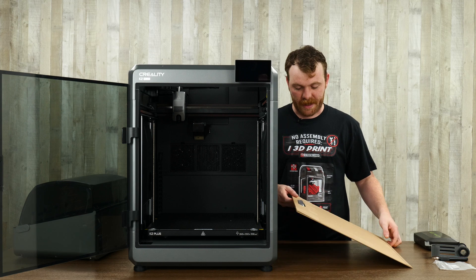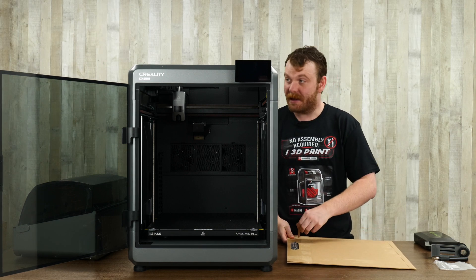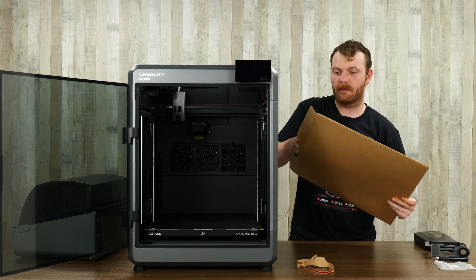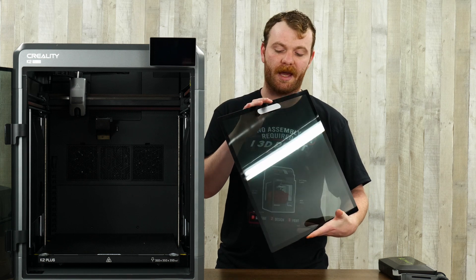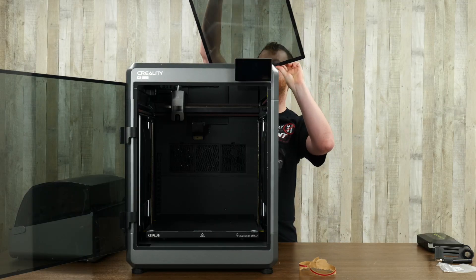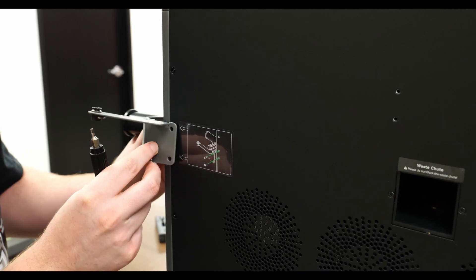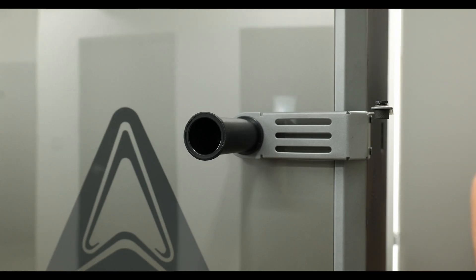Now that our screen is installed, I removed the large piece that was on the side — it's heavy, and it's the top panel of the printer. We're going to gently place it up top, making sure the handle is facing the front of the printer. Before we're totally done assembling, the last step is to remove the screws so the spool holder can go in place. Remove the screws, place the spool holder, and screw the screws back in again.